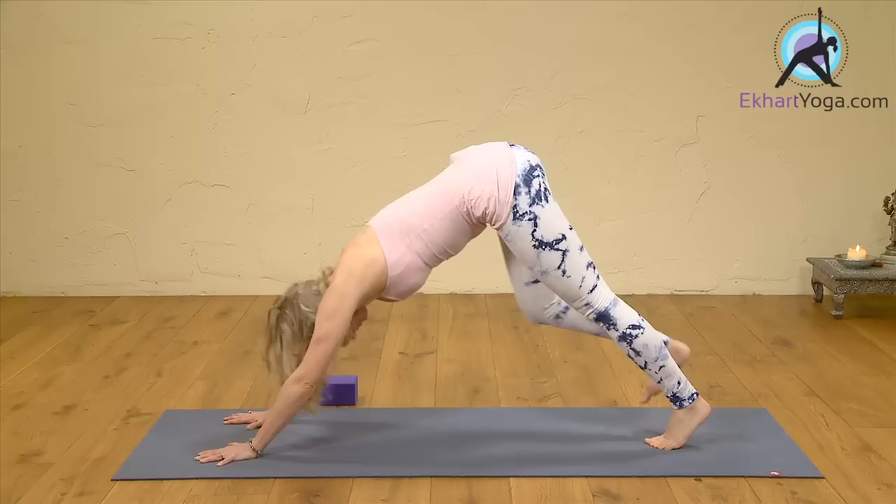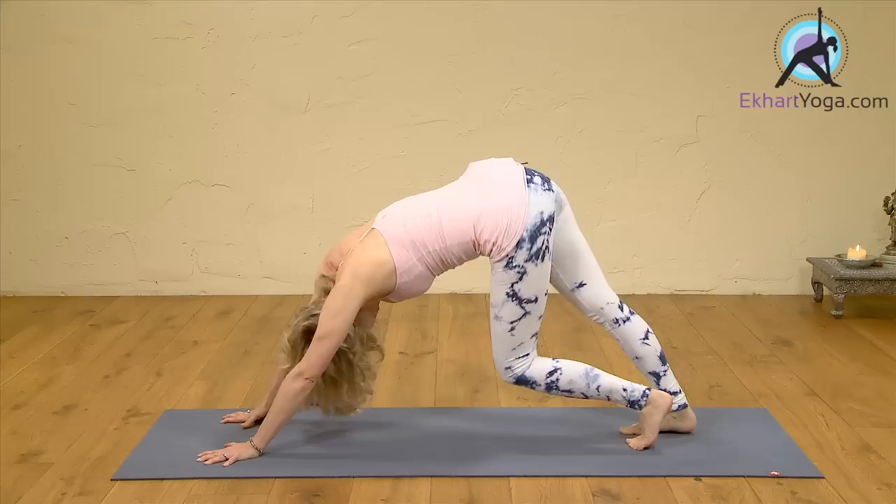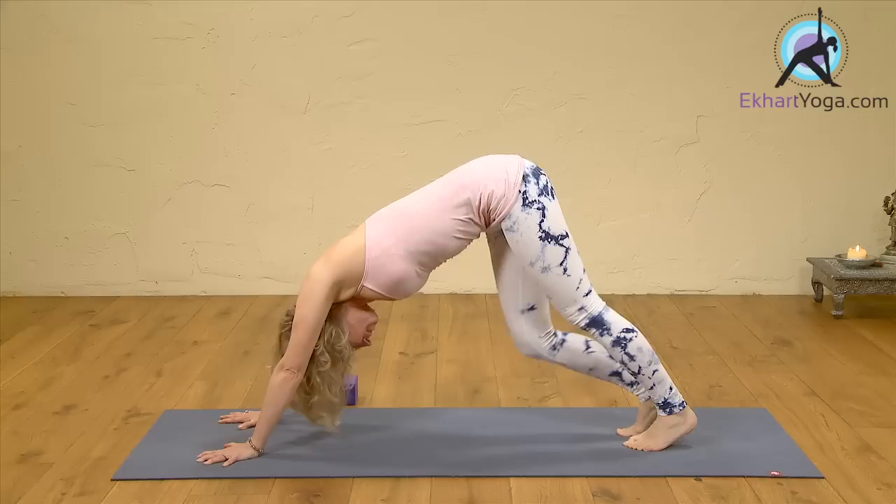We're going to take a downward facing dog — step back. Walk it out. Just be creative: you're not only walking the legs out, you're moving your hips in all sorts of ways. You can also feel that stretch in your side body and along the arm. Just stretch it all out. Breathe deep.